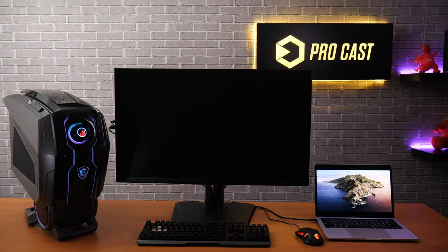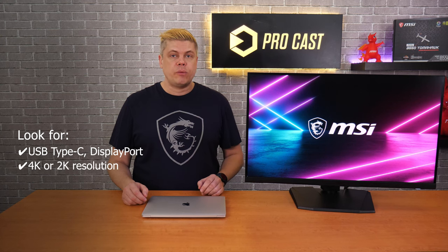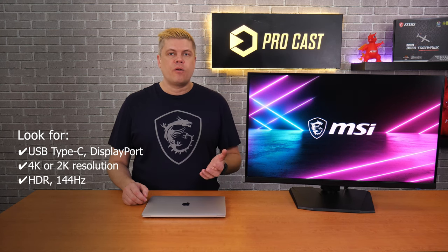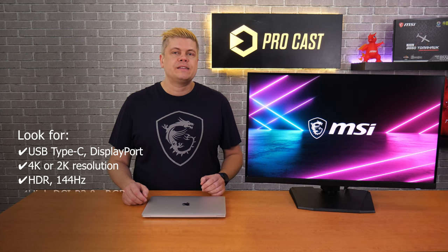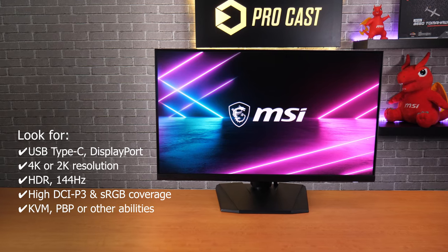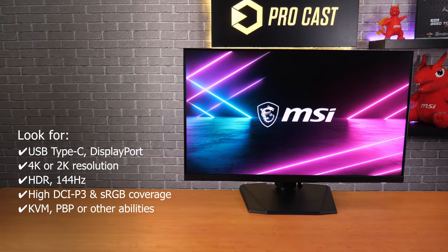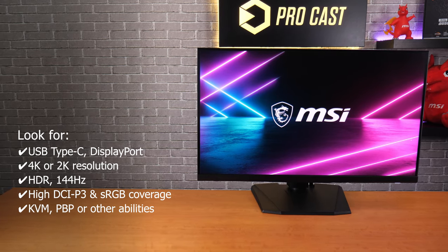Some Mac users need a monitor with USB Type-C or DisplayPort, and you'll need to choose between 4K, 2K, ultra-wide, or curved displays. Do you need HDR or fast refresh rates? Consider high color space coverage for accurate graphics. Your work may need picture-by-picture or KVM abilities, and some monitors can handle console gaming at 120Hz.